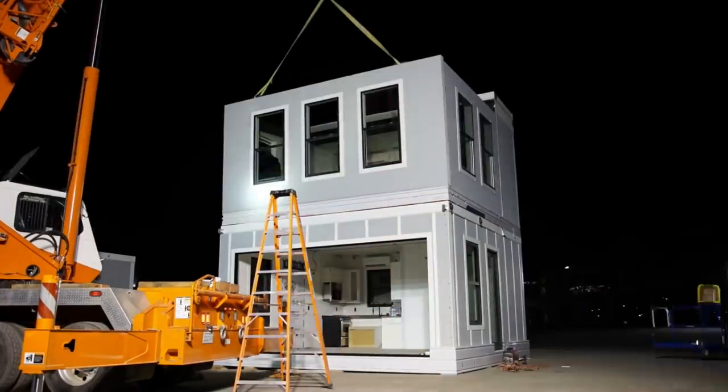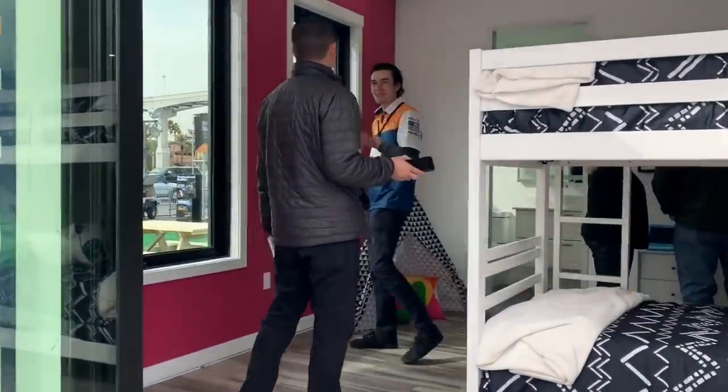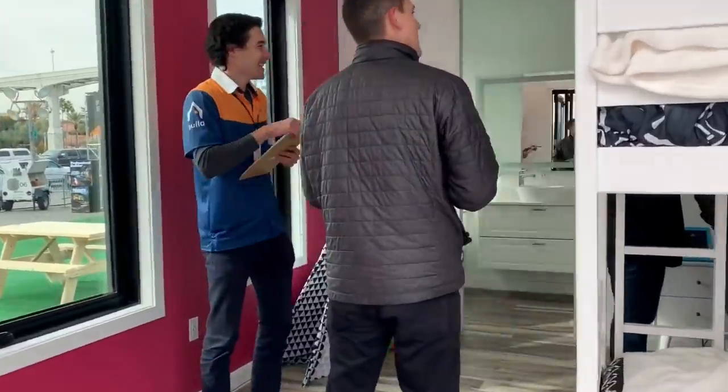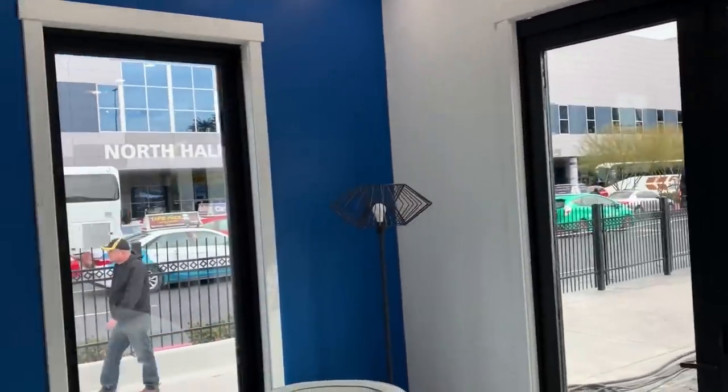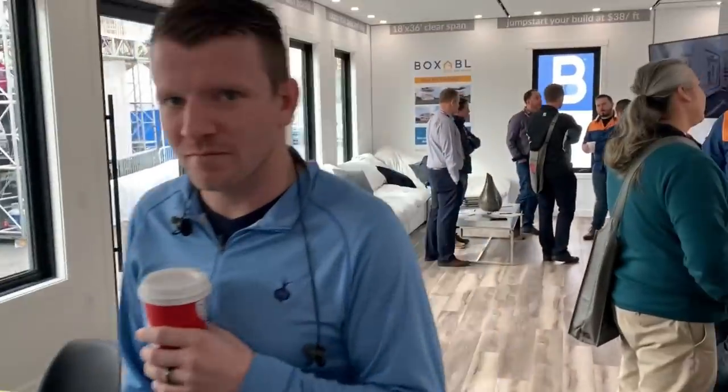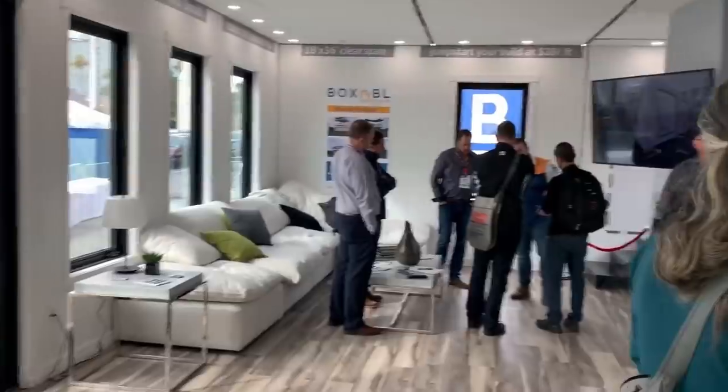One thing I think is pretty cool, similar to shipping containers, is you can stack these on top of each other and connect them to make an even bigger prefab. Here's one where they connected a few together to make multiple rooms and a bigger living room. They also added upgraded foldable doors, so it definitely looks more high end. You can see how you could take that basic Casita, connect some together, upgrade certain parts, and really make it a lot nicer looking. They're rolling out a full building system where they're basically mass producing standardized room modules in the factory that stack and connect in the field to build almost any custom building.